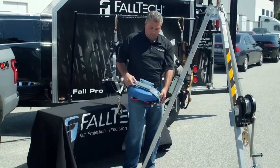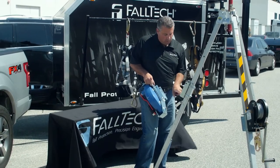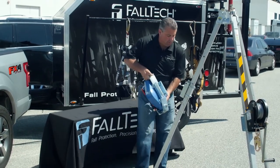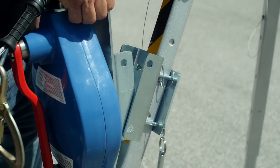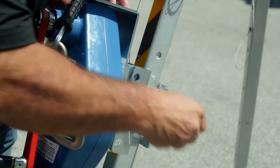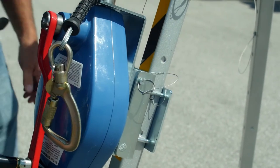Again, make sure you line up the mating slots on your winch bracket, secure onto the bottom pin of your bracket on your tripod leg, slide it into place, line up the holes on each bracket, take your detent pin, slide it through — now it's secured in place and you're good to go.